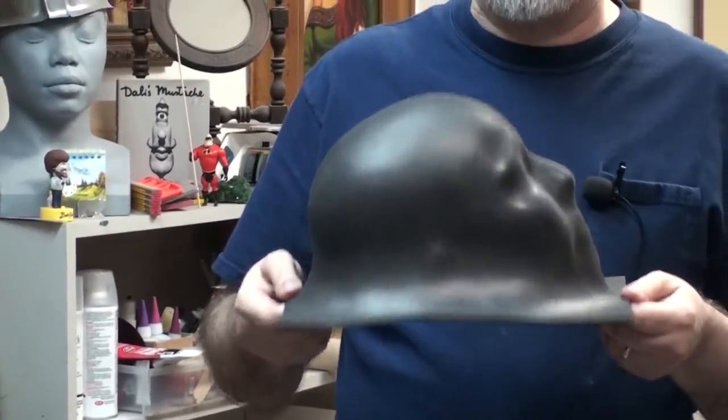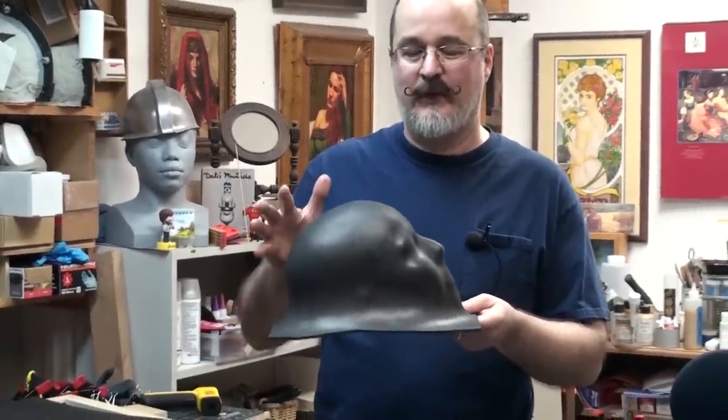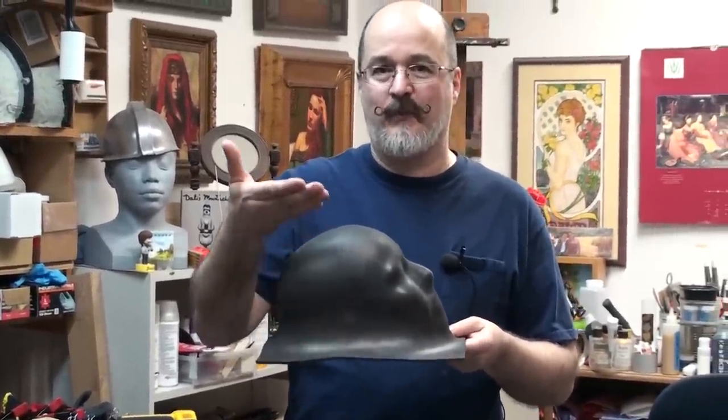Yes, you can vacuum form EVA foam and I'm going to show you how to do it. This is one I did the other day with four millimeter foam and you can see the depth you can get with just a regular vacuum cleaner.